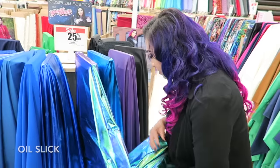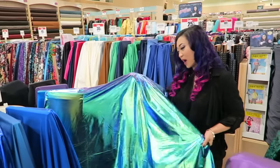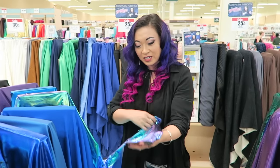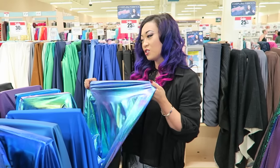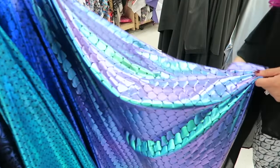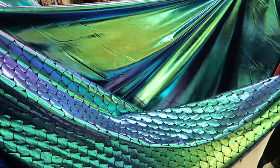Oh man, the oil slick. I've been going nuts over this fabric. This fabric definitely needs to be stretched — the stretch is so nice. I wanted us to print a mermaid design. I don't know if I like just the regular oil slick better or with the mermaid scales.